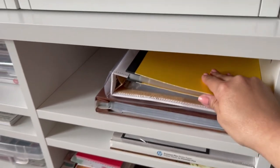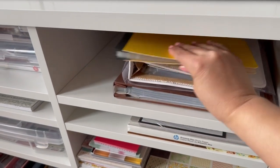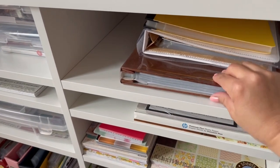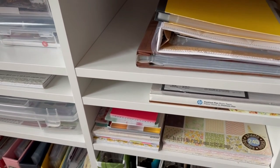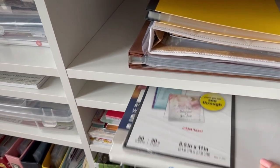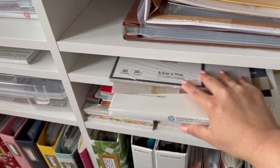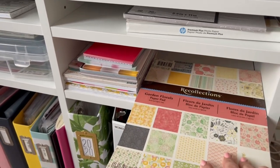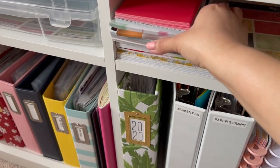On this side I have some blank albums — one blank album, another unused album, and a traditional scrapbook album. I kind of buy things and sometimes they just sit here waiting for me to be ready to use them. Then I have different kinds of paper: vellum, sticker paper, white paper for the printer, another paper pad I'm trying to use, and some small paper pads in case I need them.